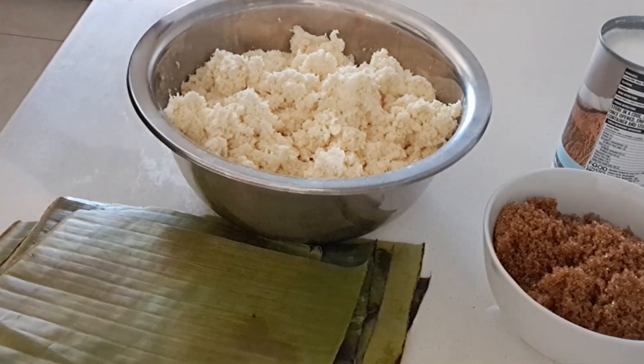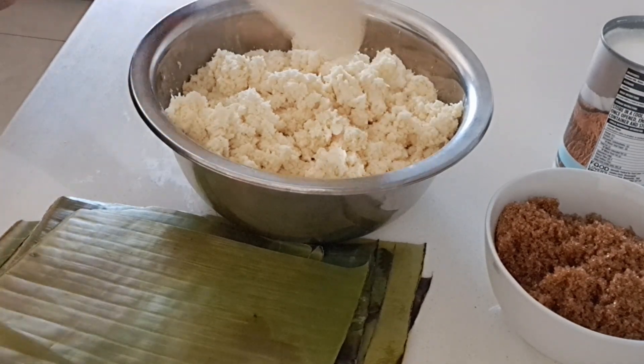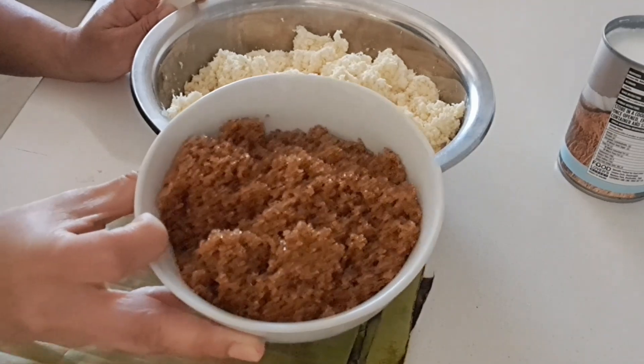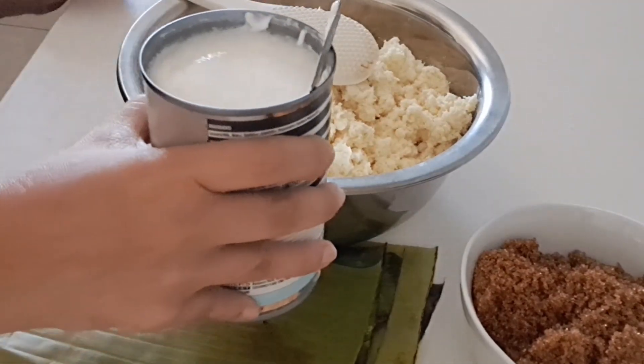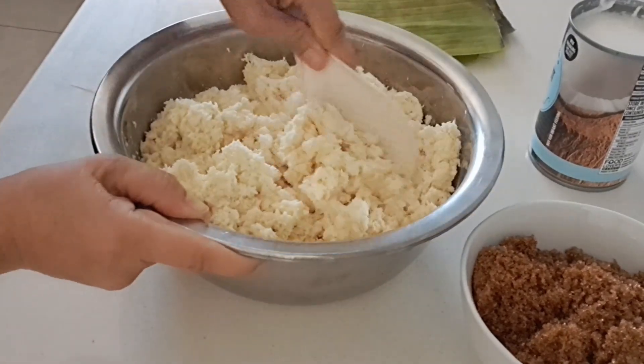So these are our ingredients. I got 1 kg of cassava, already ground, and then one cup of brown sugar, and one can of coconut milk. We're going to start now.